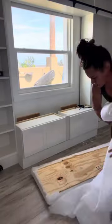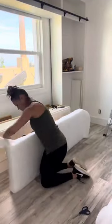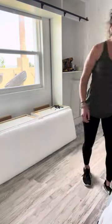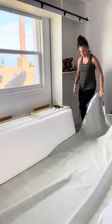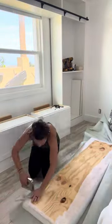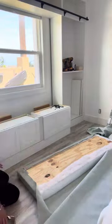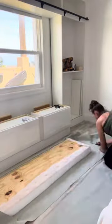I cut the batting to size and wrapped it like a present, adding staples every three to four inches. I made sure the batting was nice and snug. Then it was time to prepare the fabric — I bought this light green fabric to match Victoria's comforter and repeated the same process, wrapping it like a present and stapling every three to four inches to make sure it was nice and tight.